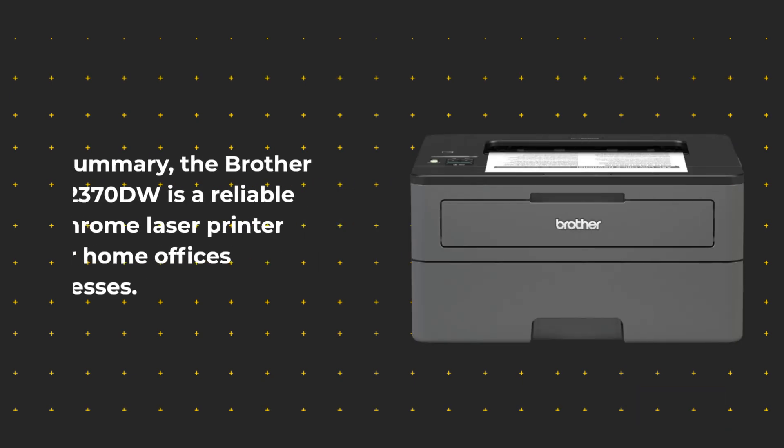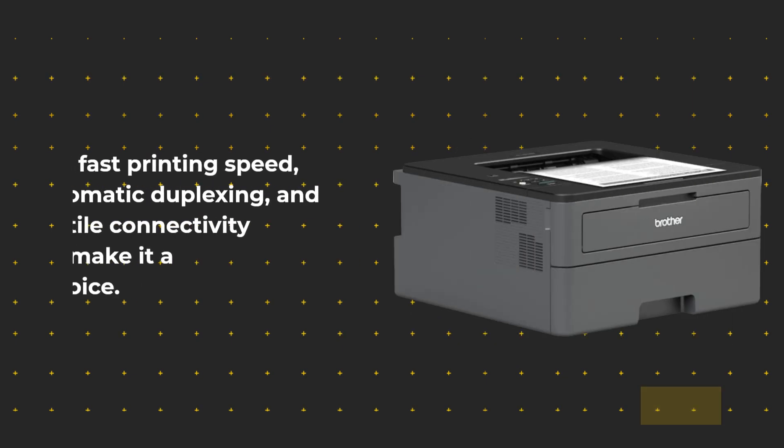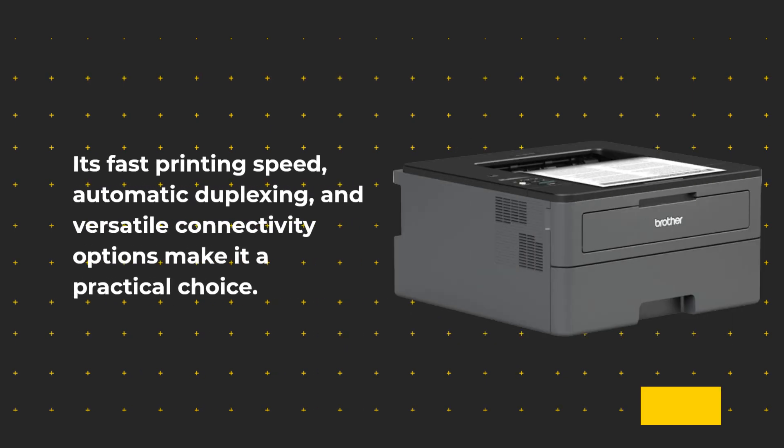In summary, the Brother HL-L2370DW is a reliable monochrome laser printer suitable for home offices and small businesses. Its fast printing speed, automatic duplexing, and versatile connectivity options make it a practical choice.